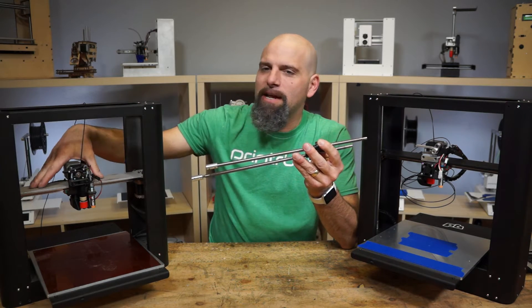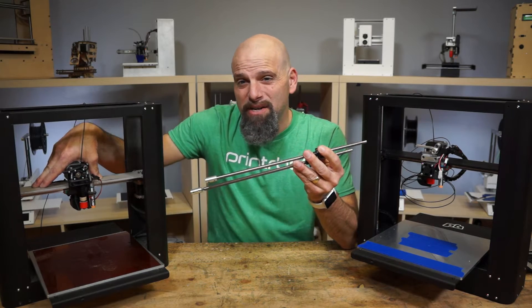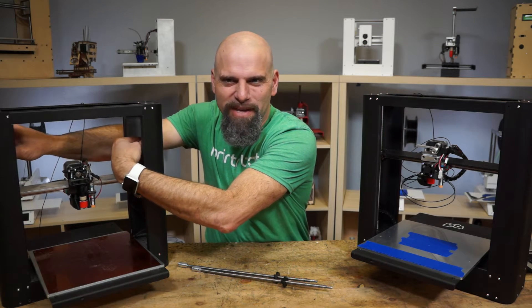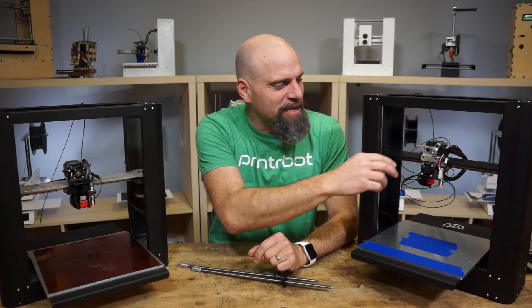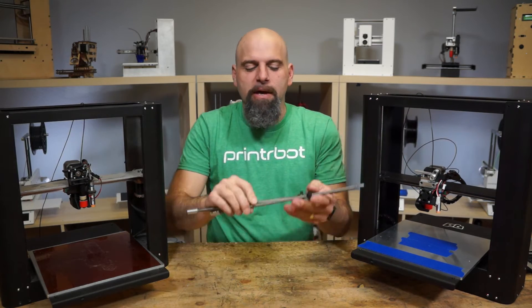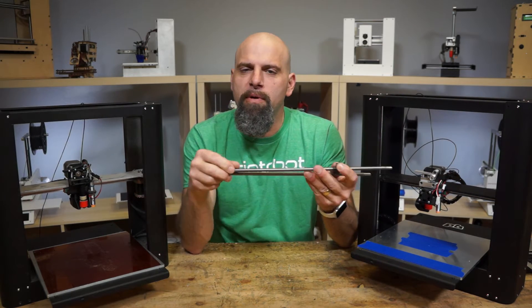One thing you cannot do is move this carriage up and down on its own — you've got to get in there and do this crazy dance where you're on both sides and move them together in unison. But check this out: you can just move that down by pushing on it. It's also faster when it's probing and everything.